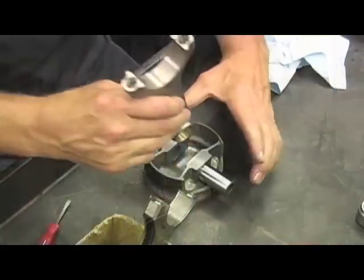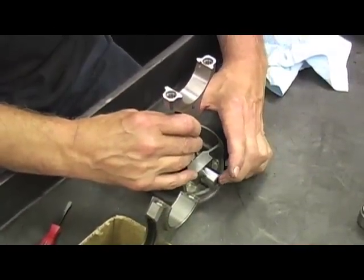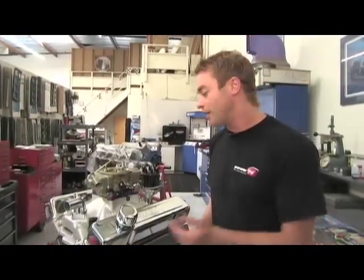We've chosen two performance upgrades on this engine: H-beam rods and forged pistons. Because we're planning to run nitrous, Dart felt this would be a better option for us. Yesterday, West Tech strapped on the top end kit, so let's check out some of the highlights before we hit the dyno.